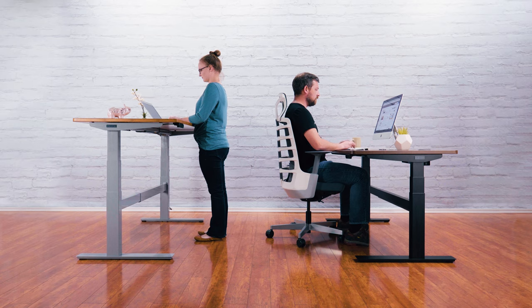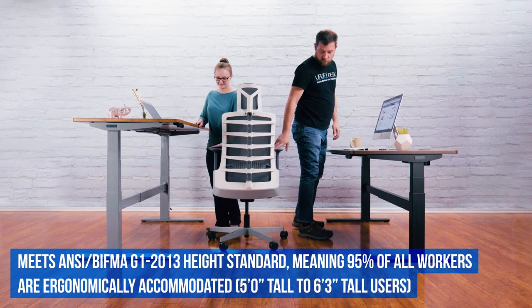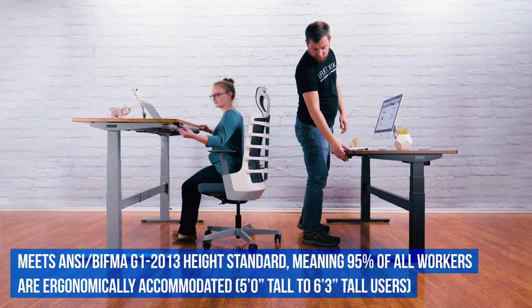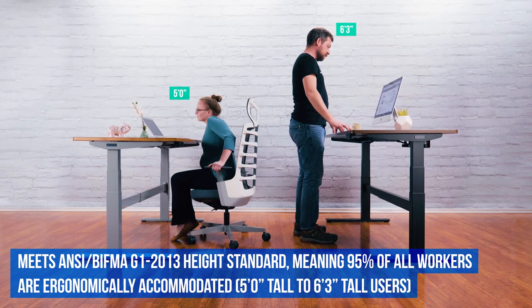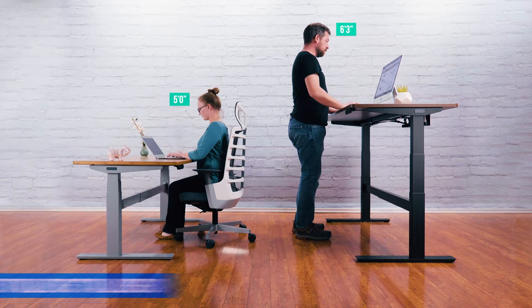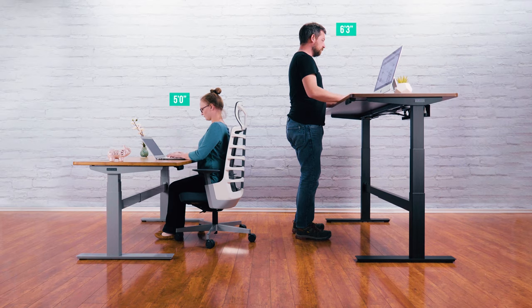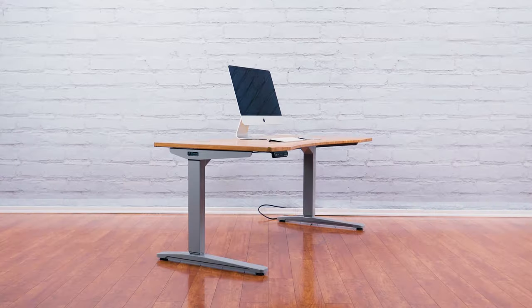The Uplift V2 Commercial Frame meets the ANSI BIFMA G1 2013 height standard, required by many of the world's largest companies. That means this desk can ergonomically fit some of the shortest users when seated, as well as some of the tallest users when standing. You'd be hard-pressed to find another standing desk with this kind of range with comparable stability.